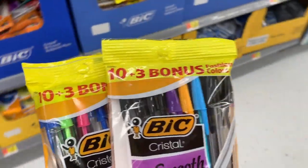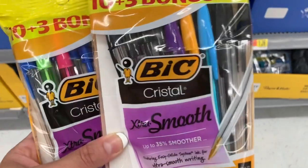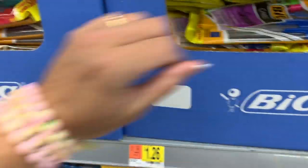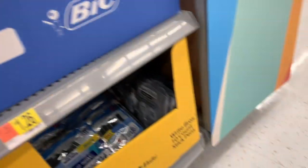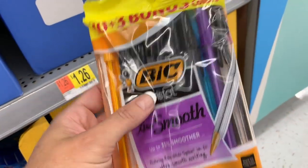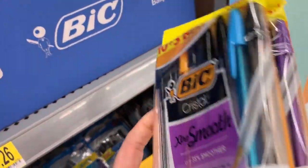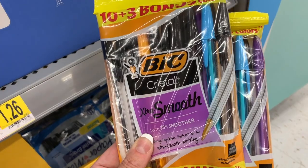This is the 10 plus the three bonus pens. These are $1.26. You can get black with these three colors, or you can get blue — I really like writing in black all the time. Here's the black. Let's see if the bonus colors are the same in every pack — I think they are, unless you go for the blue ink. If you want the black ink, the bonus fashion colors are going to be the same in each pack.